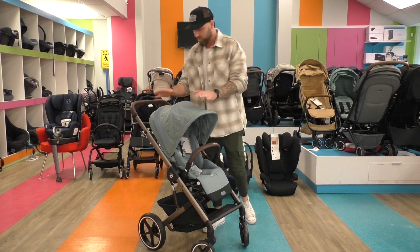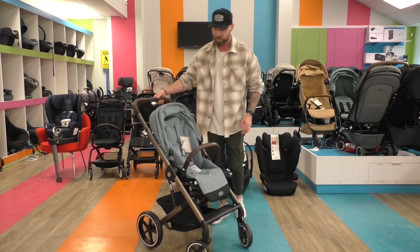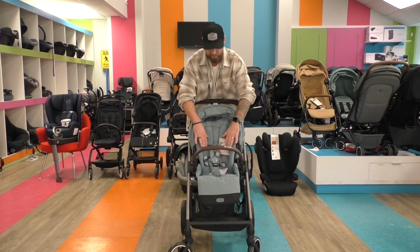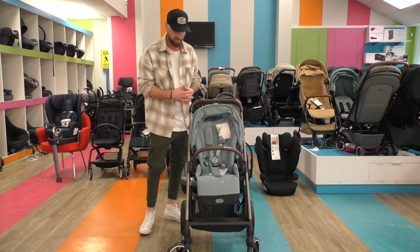We have some new inspirations. We have a mesh fabric on the top over here which makes it even more breathable for the sun canopy. But what is more comfortable for the children? The seating unit itself. We have overall a little mesh fabric attached so that we have more comfort and more breathability during hot summer days as well.